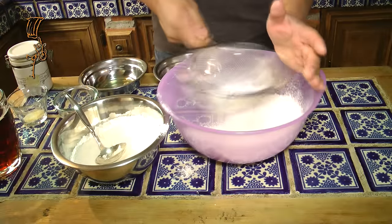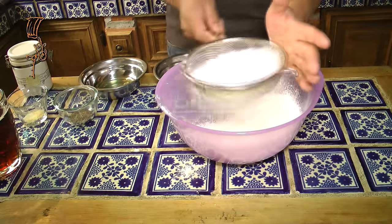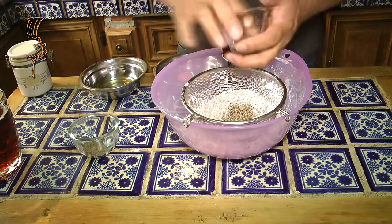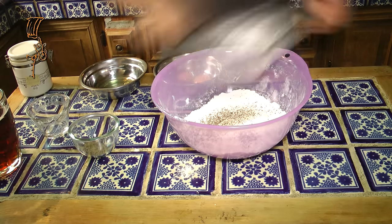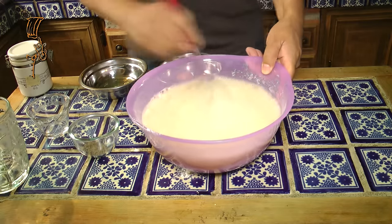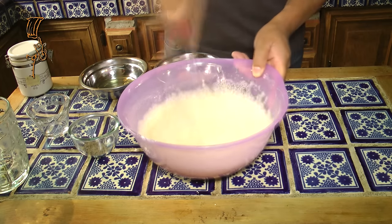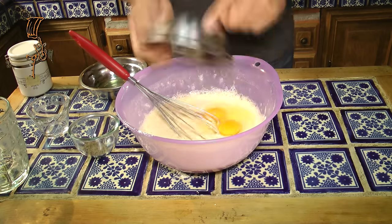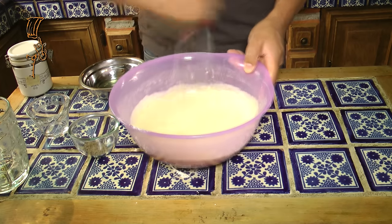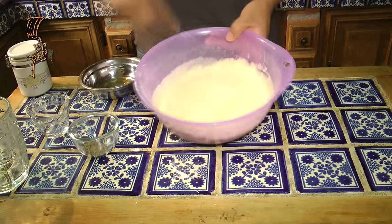With a kitchen strainer, we sift our flour, which is already mixed with a tablespoon of salt. We incorporate the pepper and garlic salt — this has to be perfectly sifted. Next, we add the beer: 470 milliliters of dark beer. We mix and incorporate — remember, two yolks and one egg white. Mix thoroughly until you achieve this consistency.